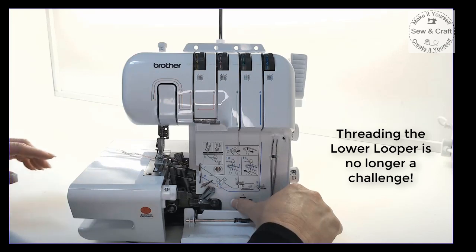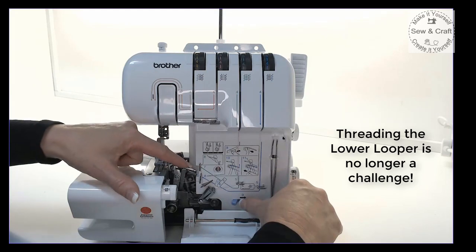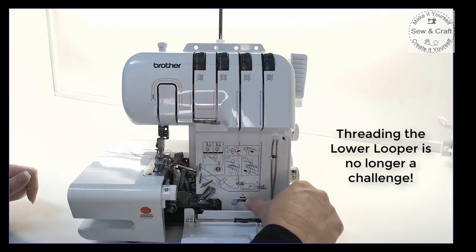To thread the lower looper is really simple. Pull the lever to the right and the lower looper pops forward so that you can thread it really easily.